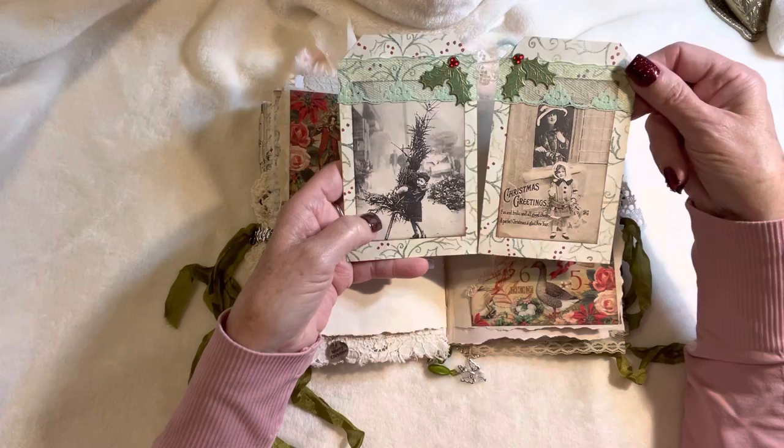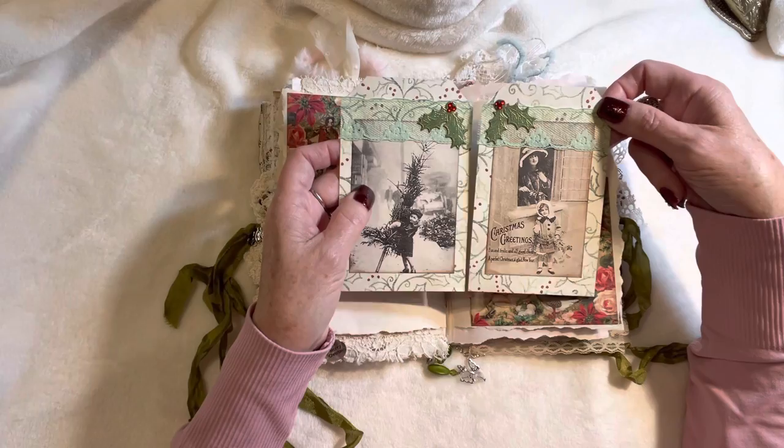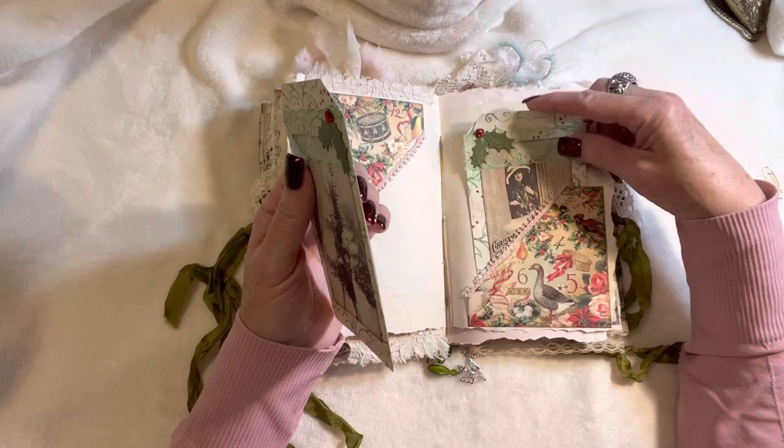The center of the signature in this journal has some scrapbook paper with images and green vintage lace on the tops of the tags, with some embossed holly die cuts with bling centers. 'Sing rejoice, let the bells ring, for it's Christmas time once again.' And that one is a bell that says 'Merry Christmas.'